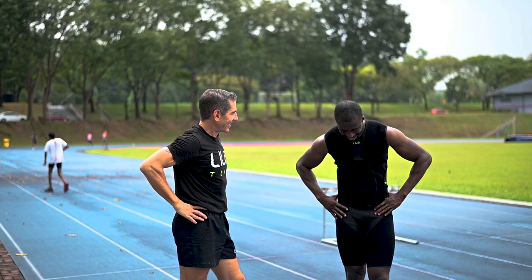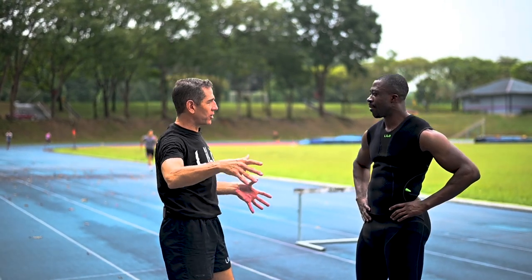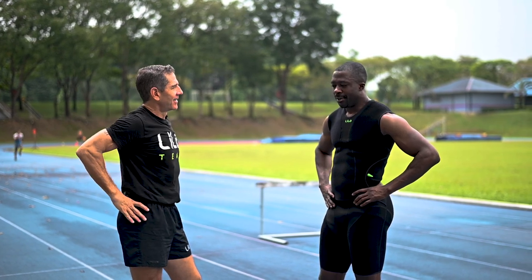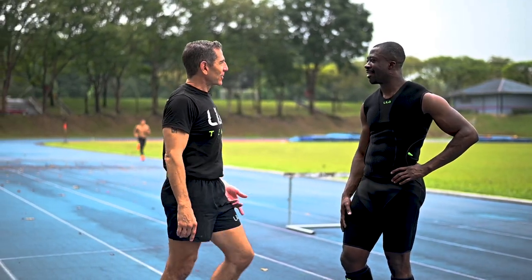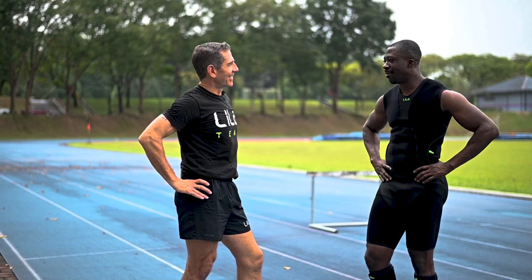How did that feel? I wasn't overstriding, that's for sure. So you feel how it's bringing that back in, correct? Definitely. It's all about knowing what you're doing wrong. I know I overstride, so that's why it was actually this. Did this feel like something that's — oh, that's where I need to be? 100%. Yeah.